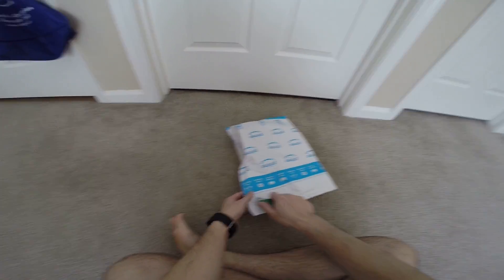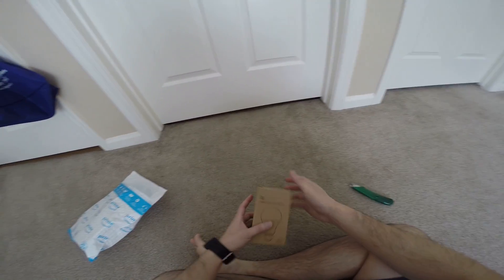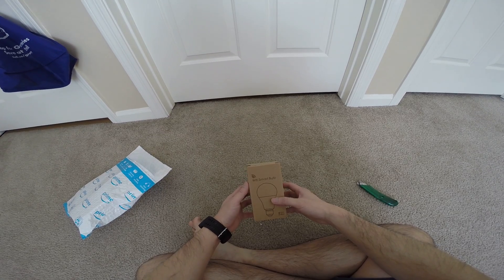Hey guys, this is Robert and here's the package. So let's open it up and see what's inside. We have this Wi-Fi smart bulb.